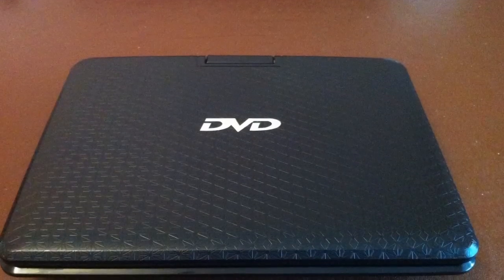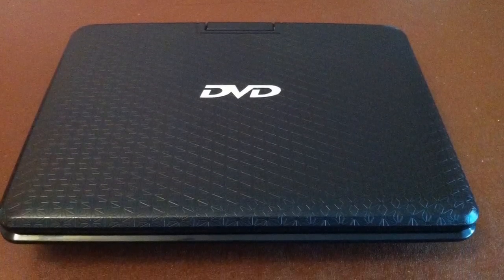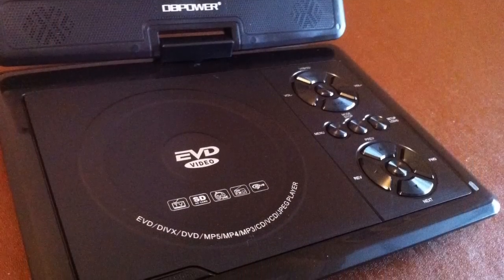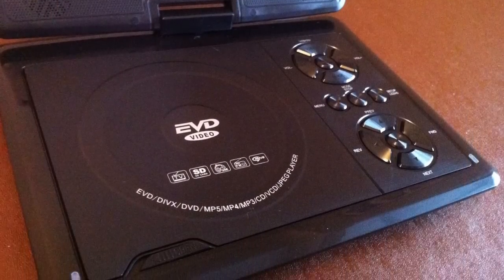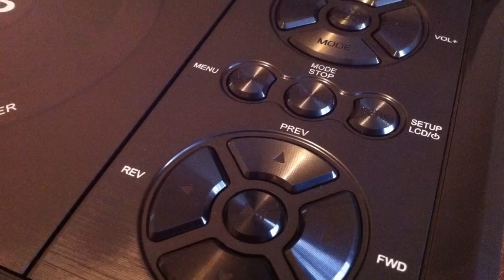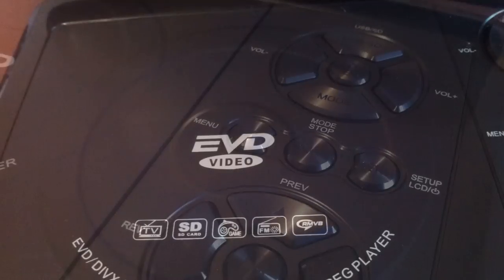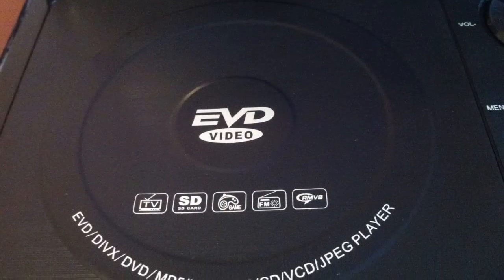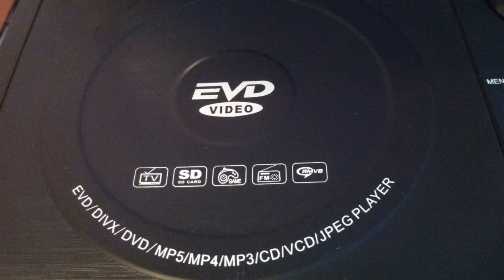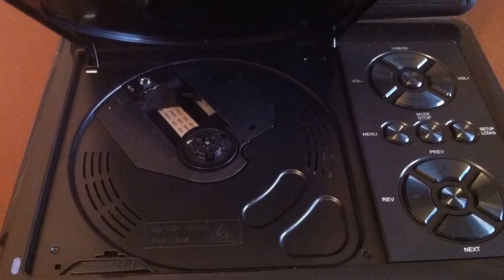Straight out of the box, the unit doesn't actually look too bad. Yeah, it has that sort of cheap, snappy kind of plastic about it, but it actually looks quite nice. All the controls are on the unit, all the buttons are quite tactile and they don't feel too bad. It feels like it's actually going to last quite well in the hands of kids. So first impressions are actually pretty good — these things have come down a hell of a lot in price, but you seem to be getting quite a lot for your money.